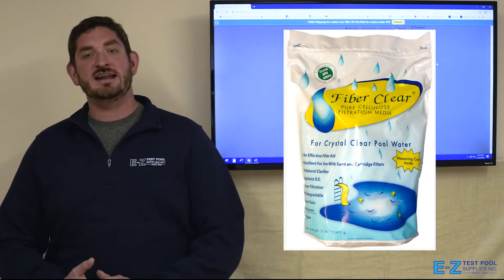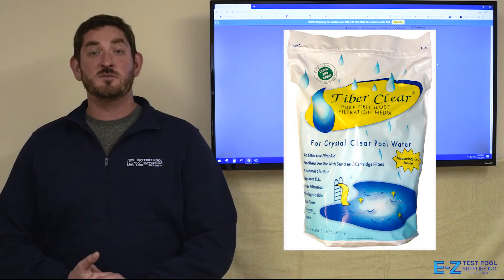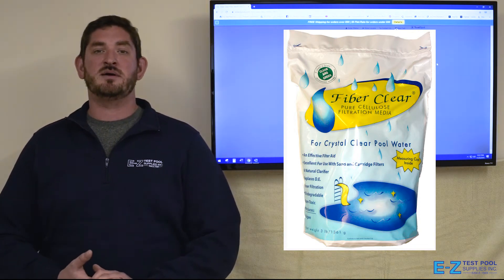Also, it makes a great filter aid in your sand filters to help remove some of that pesky debris. For more information, check us out on our website or come on down to any of our locations.